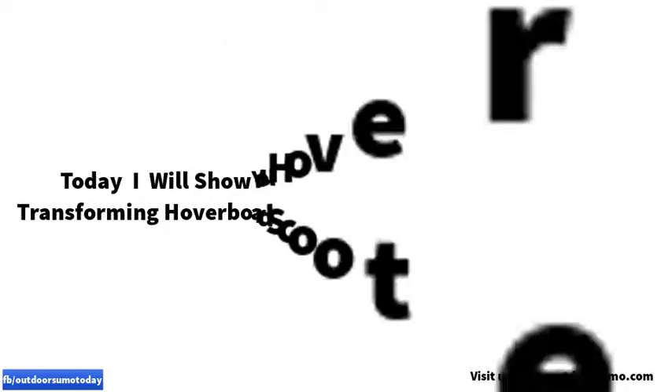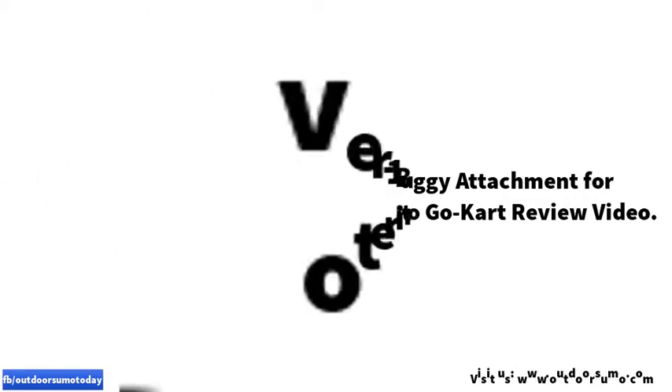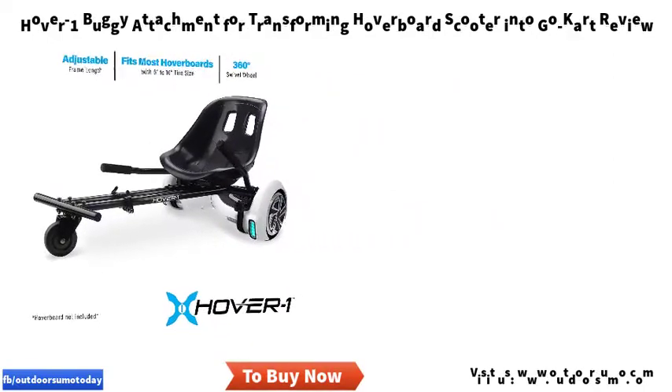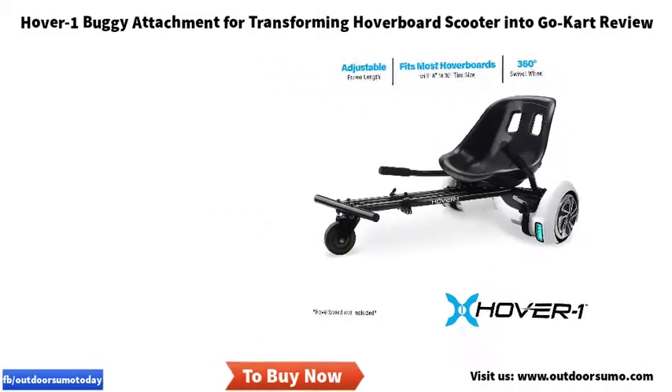Today I will show you the Hover 1 buggy attachment for transforming a hoverboard scooter into a go-kart. Review video: all new Hover 1 hoverboard cart buggy attachment. Ride in style by turning your 6.5-inch hoverboard into a wheeled buggy.